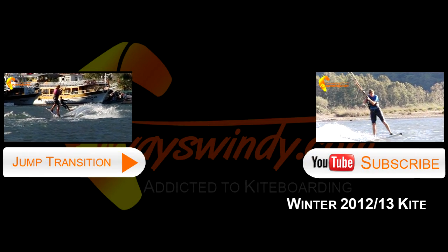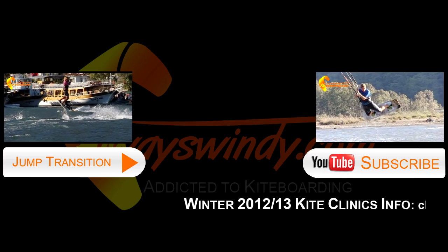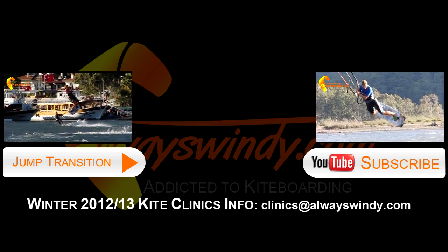If you have been following our instructional videos, why not come and meet us in person this winter in Boa Vista, Cape Verde, for one of our kite clinics.